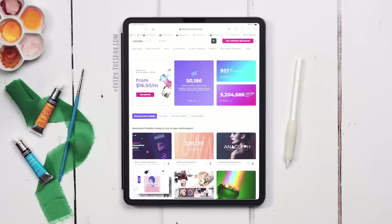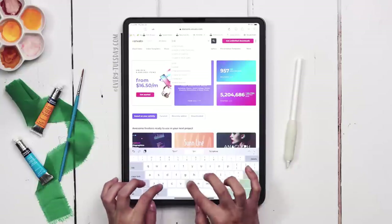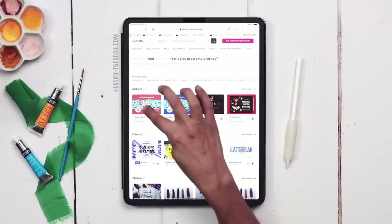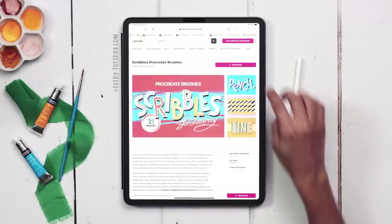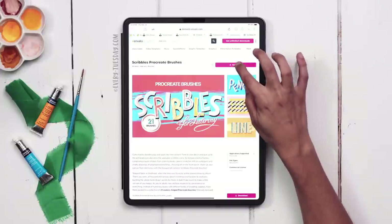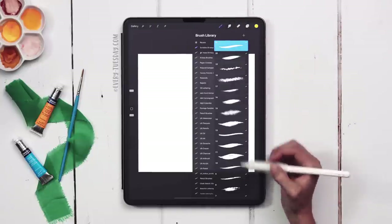Let's go download our brushes from Envato Elements. Once you arrive, type 'Scribbles Procreate Brushes' in the search bar. Under the Add-ons category, it's the one with the red background — tap on that, download it, and install it in Procreate. I'm back in Procreate with those brushes added in.